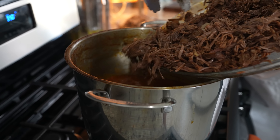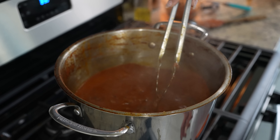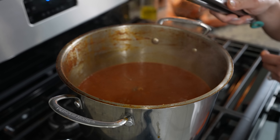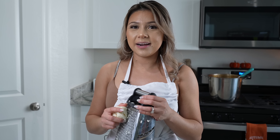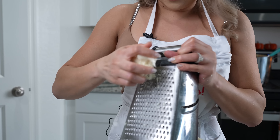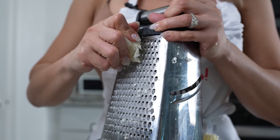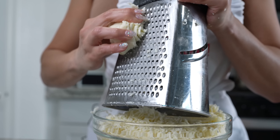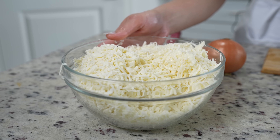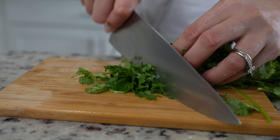Once we have our birria all nice and shredded, now we're ready to return it back to the consomé. Before returning the birria to the consomé, we're going to strain the broth — just scoop and get rid of all of that. Now we're going to return the birria to the consomé and reduce the heat to the lowest setting. Now we can set our birria to the side and make our nacho chips.